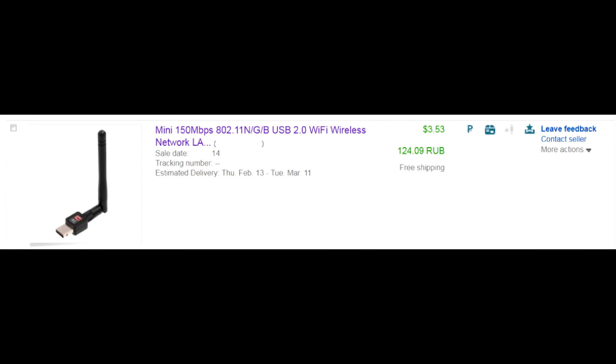So I searched eBay for the cheapest USB Wi-Fi adapter with external antenna. I paid a really laughable amount of money for this, shipping included. It arrived in under 3 weeks, which in the case of China to Russia postings is a remarkable achievement.